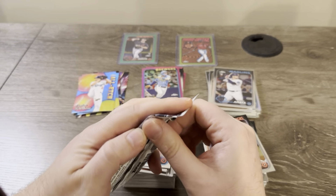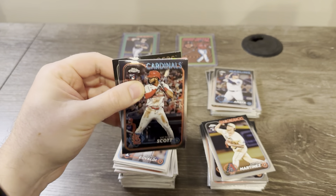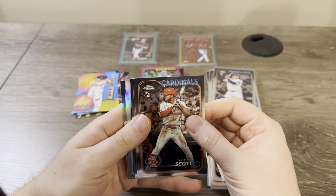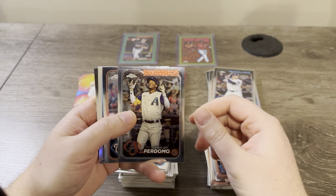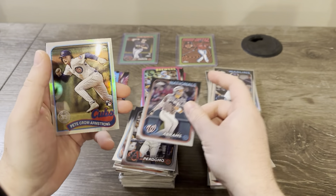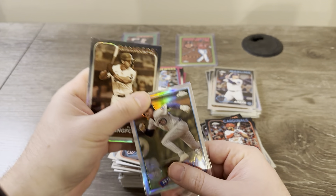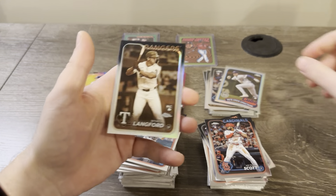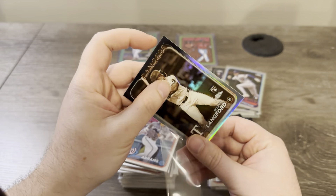Last pack here — come on, give us some mojo. Five cards here. Victor Scott, Perdomo, Abrams, Pico Armstrong on the 89 — that's nice. And that's a nice one right behind it too — a Wyatt Langford on the sepia. Very nice.